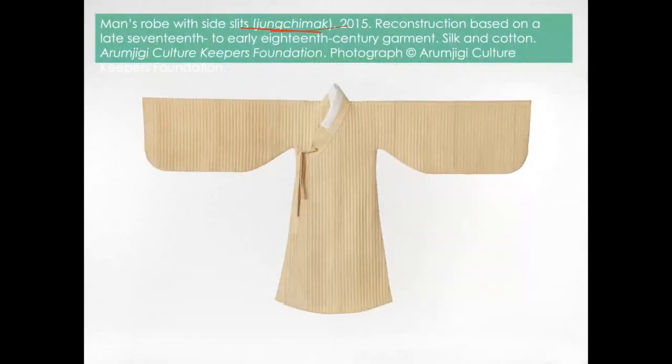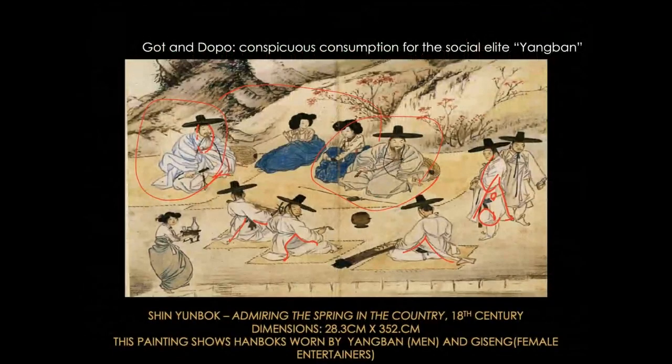You can put a string on top of it. It actually shows the different social classes. The high class are called yangban — in the Joseon dynasty, yangban were the class who held government positions. The musical instrument players are more like the middle class professionals.